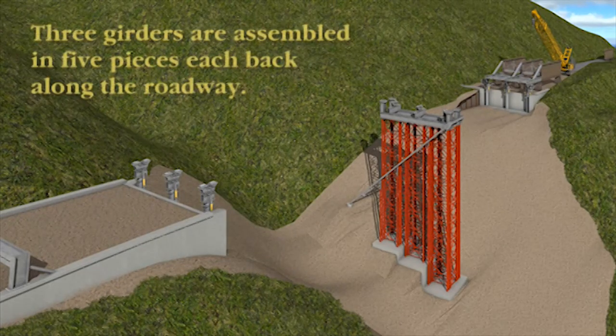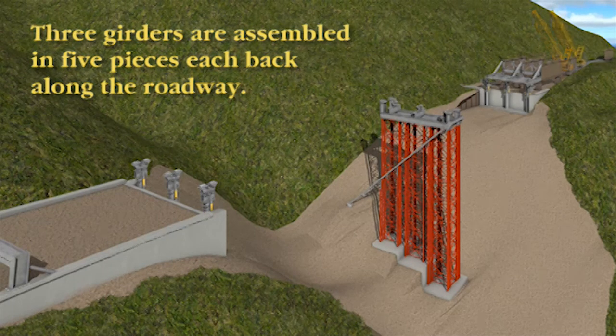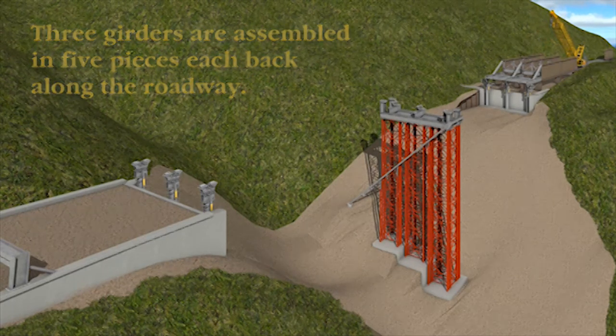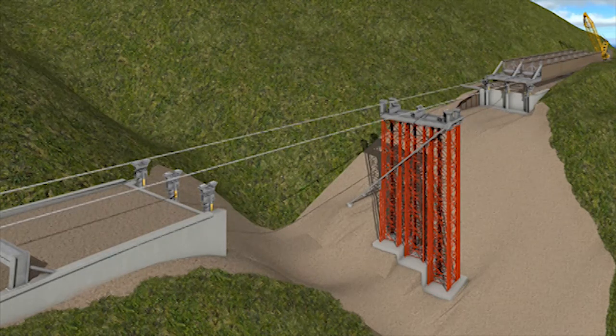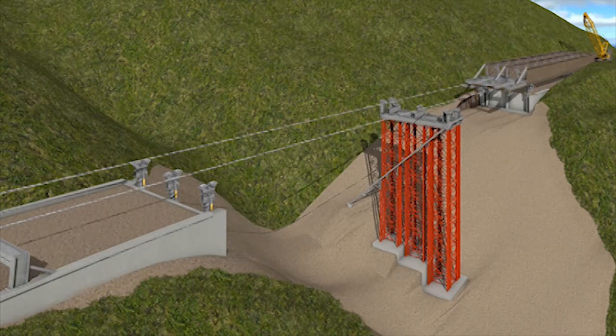The girder assembly comes in 15 segments. The first three are set behind the temporary nose and then the crane will need to be moved back and set the next three, until all three girders — five segments each — are connected and ready to be pulled across the canyon. The weight of the entire assembly once ready to pull is over a million pounds.